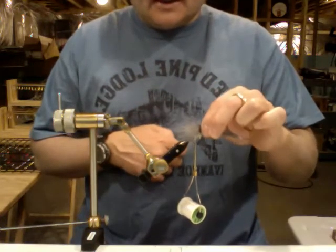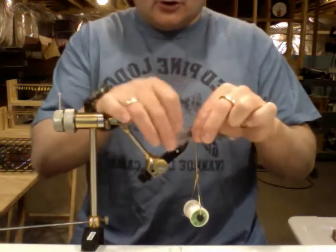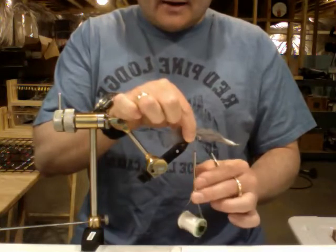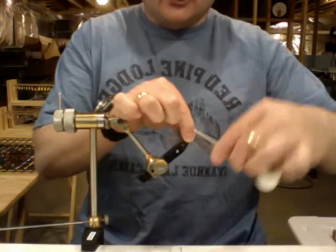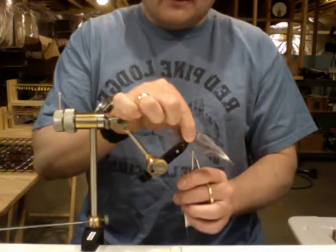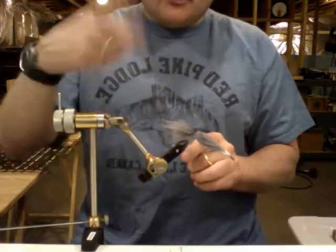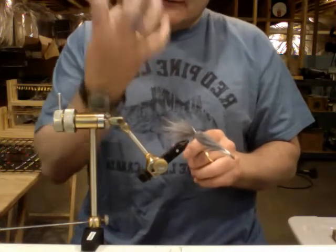Once I get that measurement — that's how long I want my marabou to be — I'm going to lay it on my jig on the hook right where I have my bobbin currently set. Then I'm going to get a little thread here and make two loose wraps around the hook, then tighten it. To tighten it, don't pull straight down on your bobbin — pull your bobbin towards you. This will pull the thread tight but keep your marabou from wrapping around the hook. You want it to just fluff down over the hook.